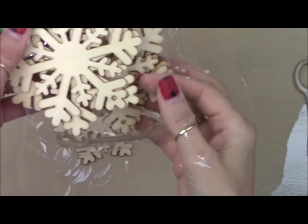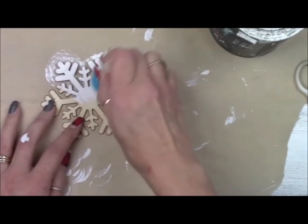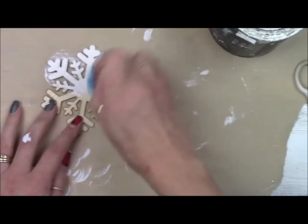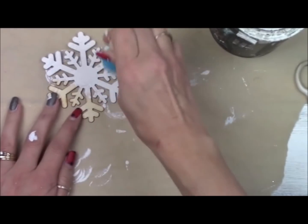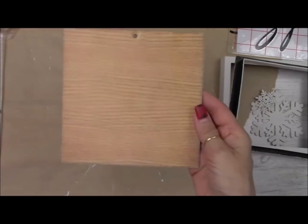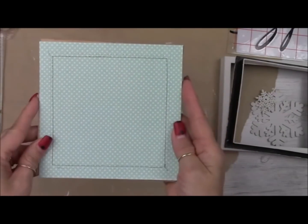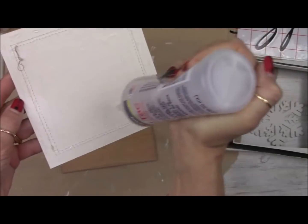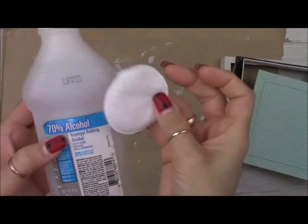I'm also going to be using these Dollar Tree Christmas snowflakes. I'm going to do the same technique with the same paint and the pouncy brush, front and back. I also have a couple of these little snowflakes, painted those as well. Now we're going to make a piece for the back. I cut a piece of scrapbook paper out to fit the back, sewed around the edges, and now I'm gluing it on using Beacon Fabri-Tac glue.